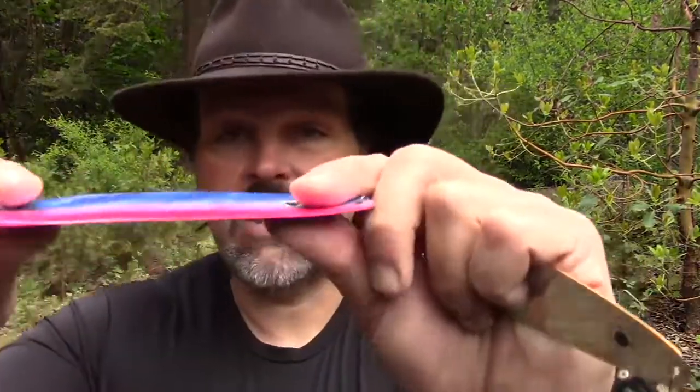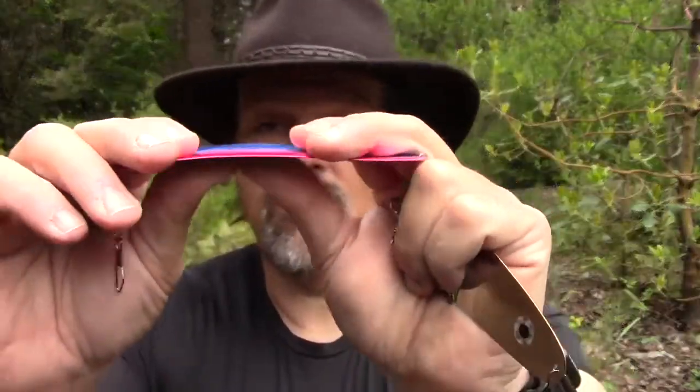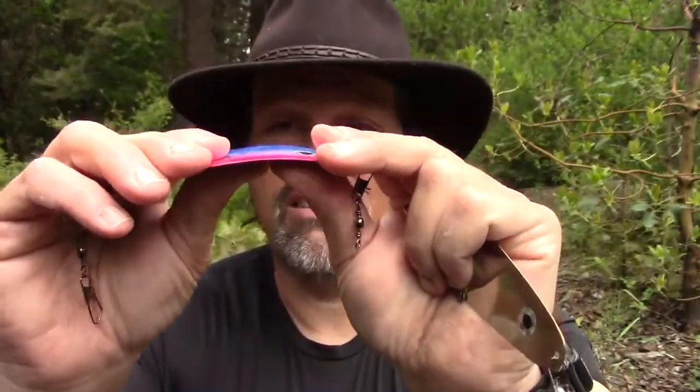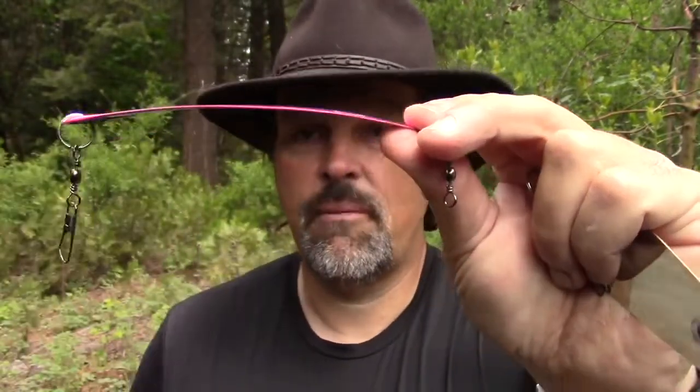Here's a 6 inch — take that blade straight out of the package and it's going to run great all the way up to 2 miles an hour, maybe a little bit faster. But if you want to troll this blade slow, you need to put a little cup in the blade. So just gently, gently work the blade — see that cup starting to form? At that point, you need to test to the side of the boat at whatever speed you intend to troll. If you still don't have enough action, put a little more cup in it. If you have too much action or it's trying to roll, straighten it out a little bit. That's how you tune a dodger.